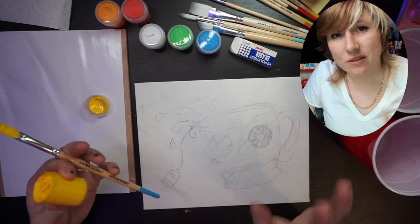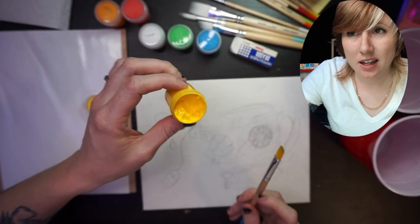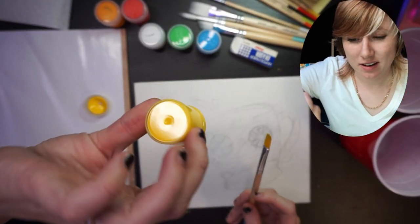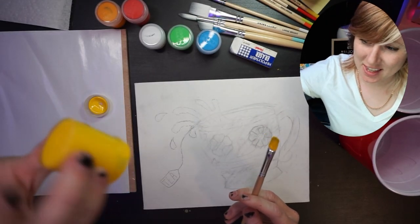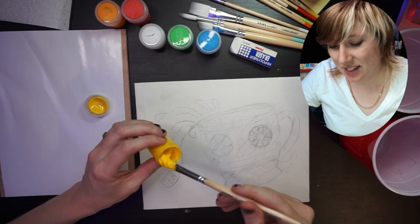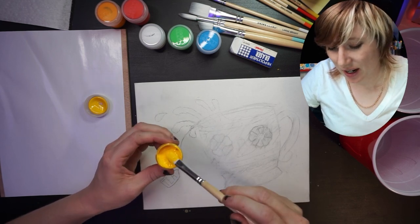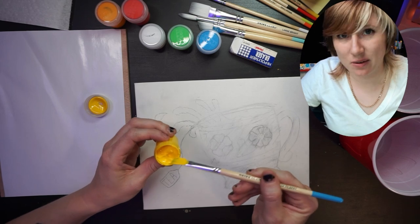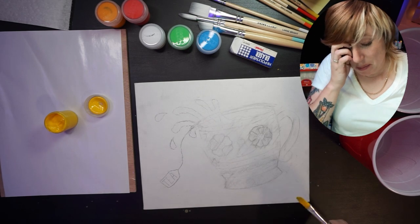First impressions of the paint: this stuff is thick. It's not going anywhere — it's like a DQ Blizzard. I might have to thin this out. It didn't say anywhere that it's concentrated or anything, so I'm just going to get to painting.